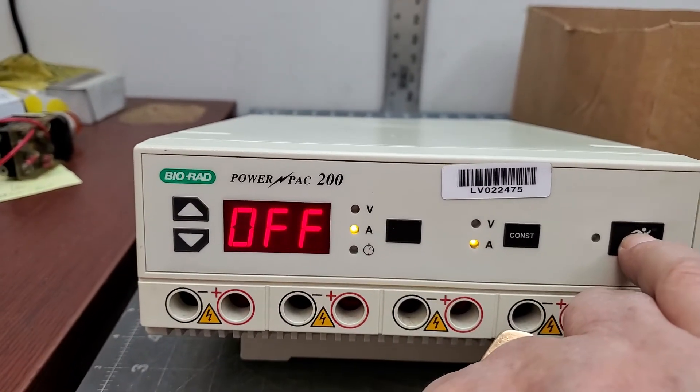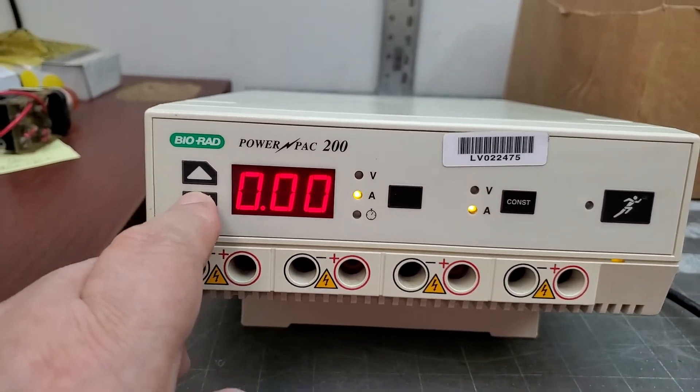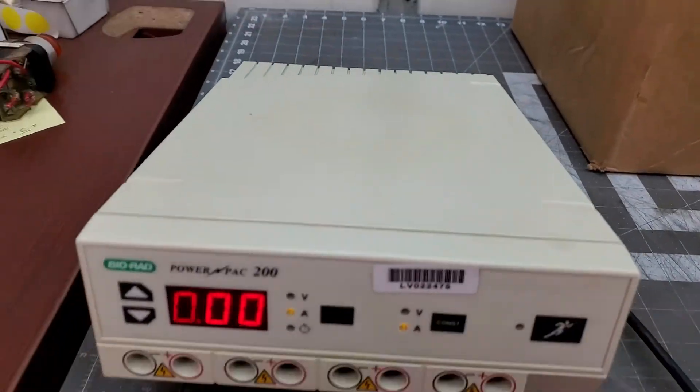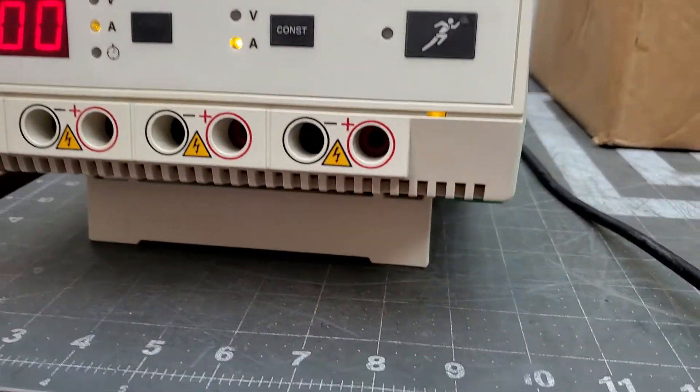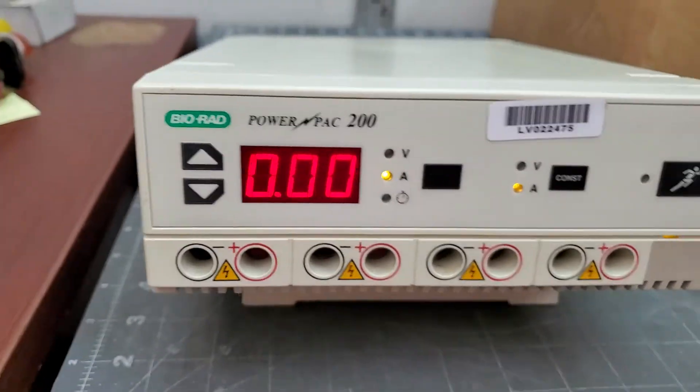Off. I guess I turned it off. Well, this is what it is. I'll take some individual shots. Appears to be functioning. Good luck bidding.